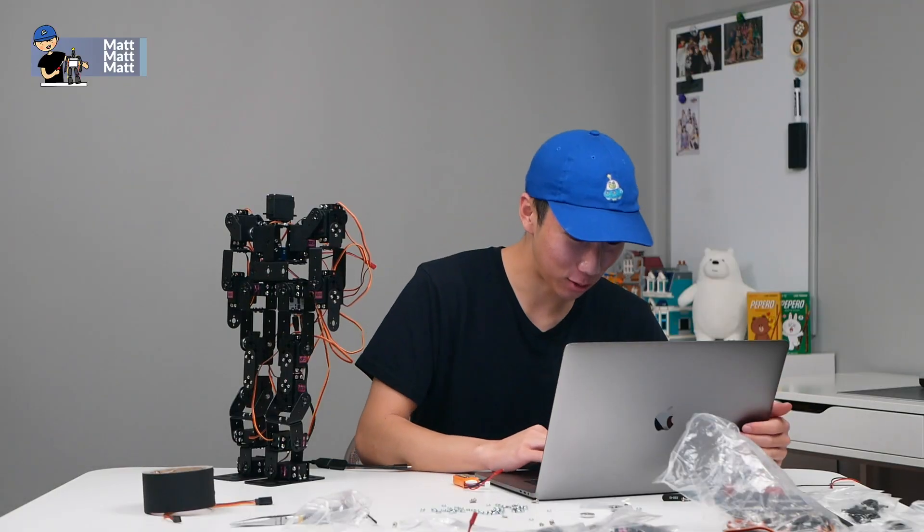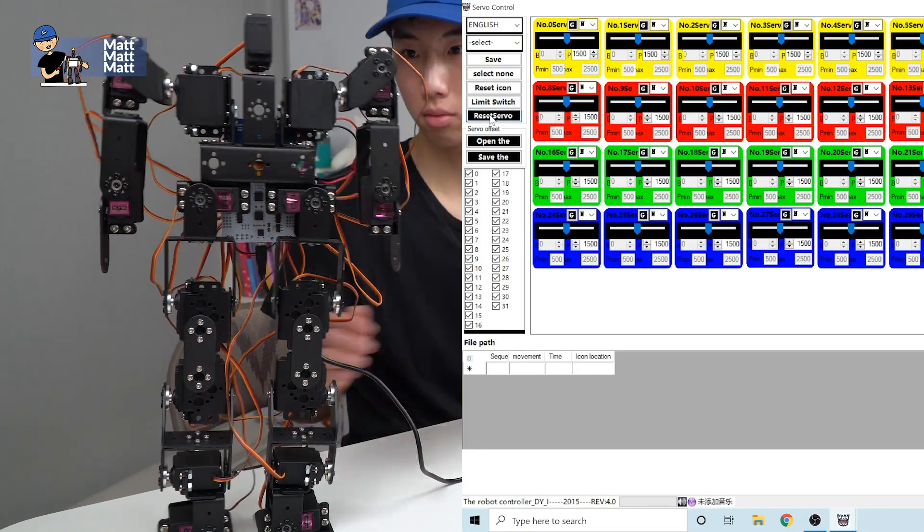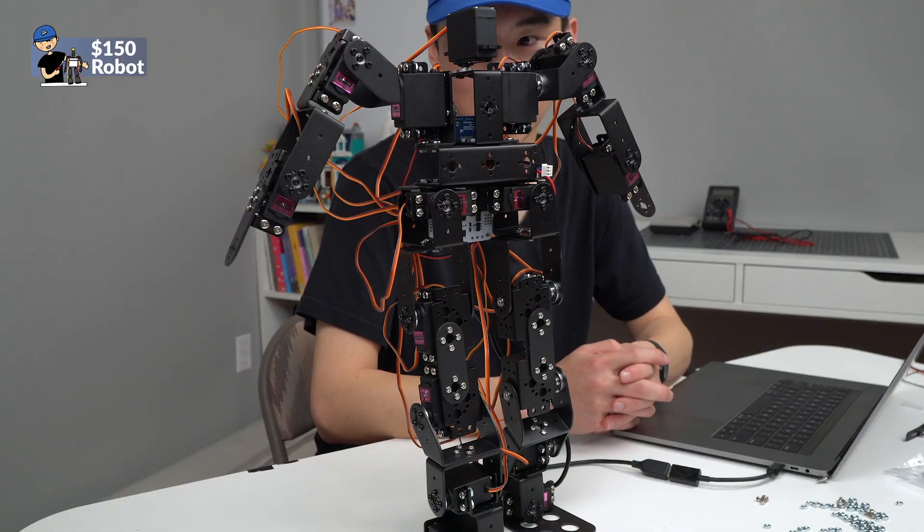We'll load up Decepticonware on the MacBook. This is taking about six hours to build. Now we have to figure out how to program it.